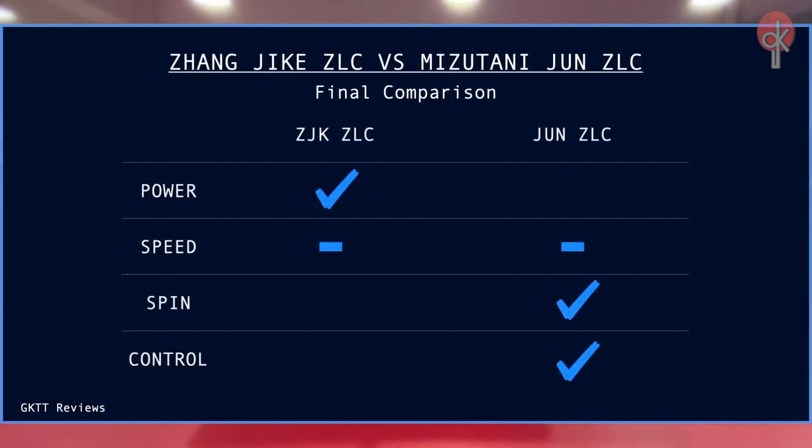Overall, the Zhangjike ZLC generally feels more powerful and packed with more punch. It is stiffer compared to the Jun ZLC, and with the Koto layer side by side with the ZLC, it gives the ball an extra touch of spin and power. However, its control will be compromised. It is a blade that takes a decent amount of time to adapt, but once you get the hang of it, it is a blade with immense power and spin. On the other hand, the Mizutani Jun ZLC, despite being a relatively fast and stiff blade as well, provides excellent feeling and better control without compromising much in speed and power, due to the Limba wood on the outermost layer. The added dwell time allows more safety and accuracy when executing strokes, even if the technique and timing is not ideal.